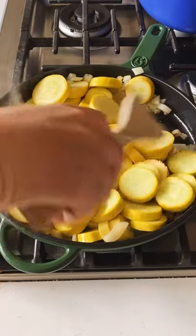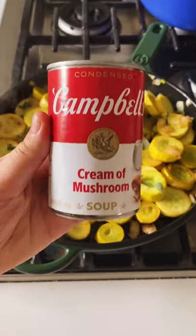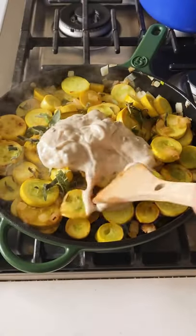Now add lots of yellow squash, a little bit more salt, and cook it down until it begins to caramelize. Then add some fresh sage, and the hero of this dish — Campbell's cream of mushroom soup — provides the perfect rich and creamy base without any work at all.